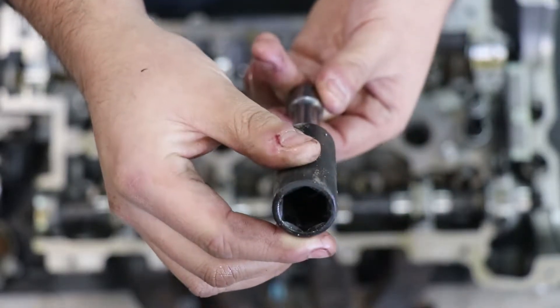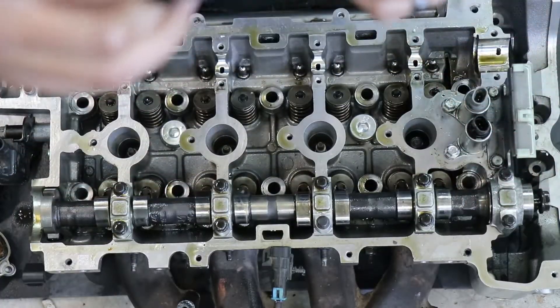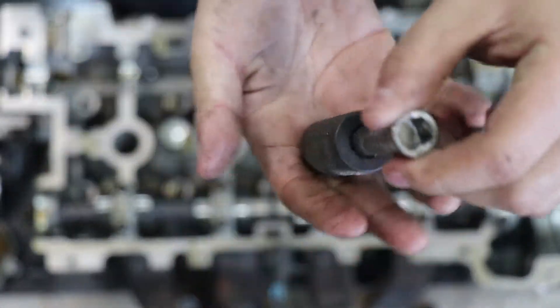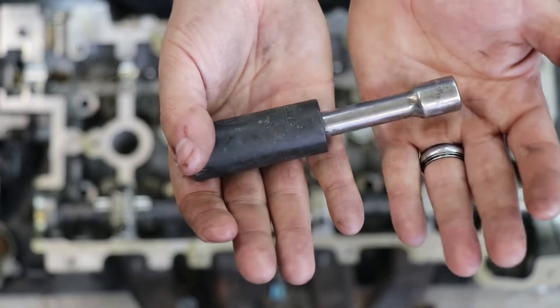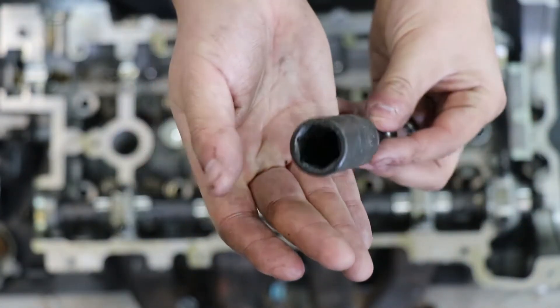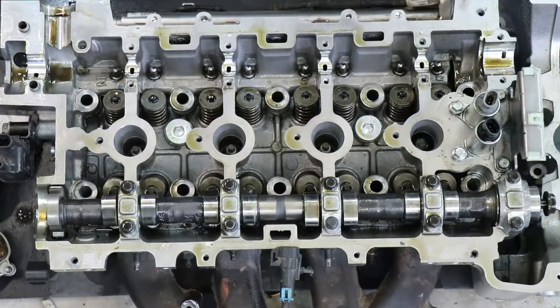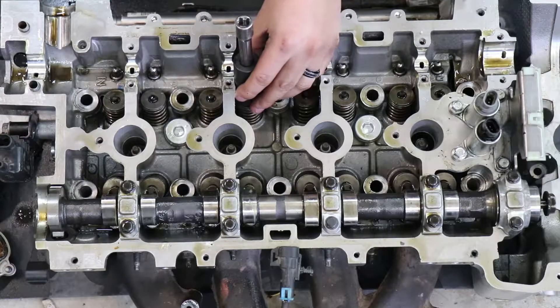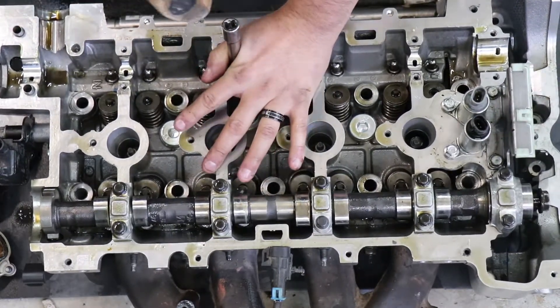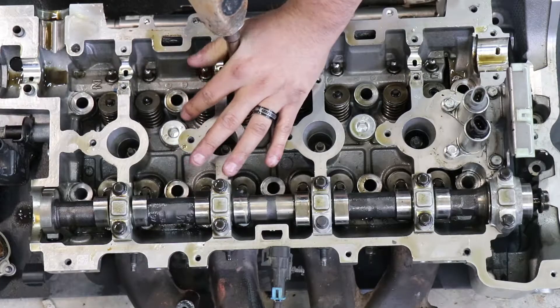This is just a 3/8 socket with a 3/8 extension on it - this particular one is an 11/16 impact socket. These things are very cheap, you probably have a few in your drawer. We're just going to be applying the same concept as those Lyle tools, except without the fancy magnet and retracting pin. I just have a regular old rusty sledgehammer. I'm going to get my socket, line it up on top of the valve, hold the socket center, and give it a couple taps to loosen up the keepers.